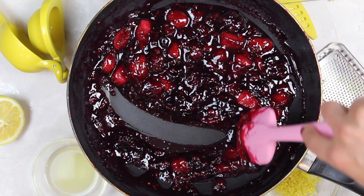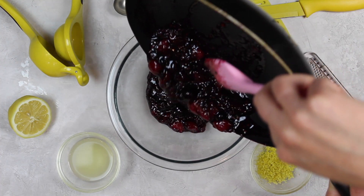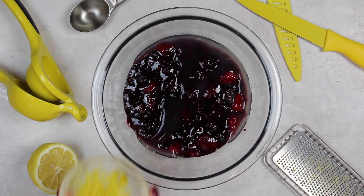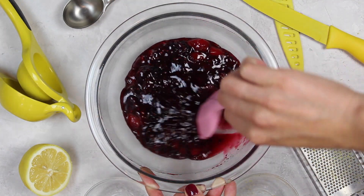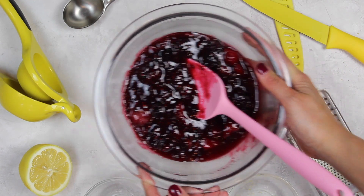This took about five minutes for me but it can vary if you're using fresh or frozen berries. Once my mixture is nice and thick I added it into a separate bowl and added one tablespoon of fresh lemon juice along with two teaspoons of fresh lemon zest. I mixed this together and then popped my bowl into the fridge covered to let it chill and thicken up. You can totally make this berry filling in advance to break up the process.